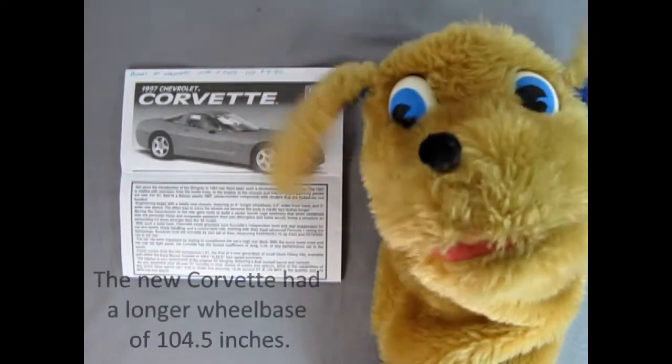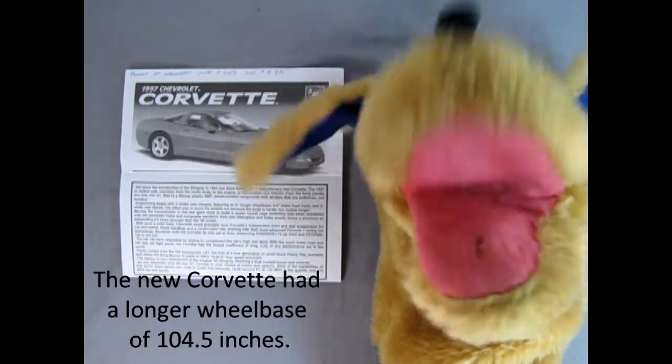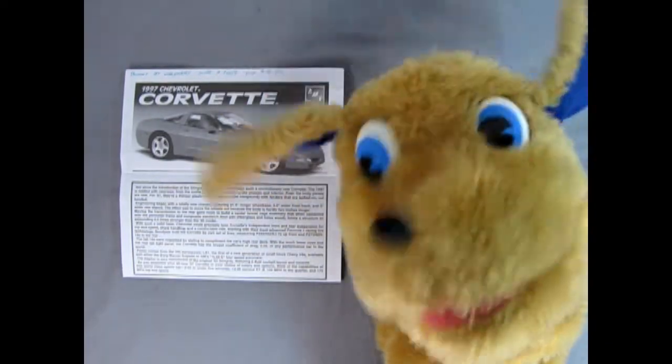Hey everybody! This is Danny the dog, your divine canine, saying how's it going today? I hope you're doing well. So here we are back on the bench and we're going to be taking a look at the 1997 Corvette instruction sheets from AMT Ertl.